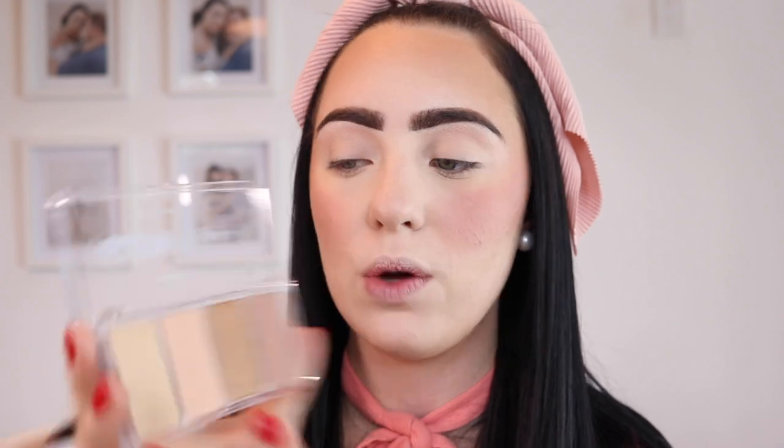Another new product to me is this Essence Glow To Go Highlighting Palette, which looks like this. I've heard a lot of good reviews about this little palette. This is in shade 10 Sunkist Glow. The palette says this highlighter gives you a radiant, fresh and sun-kissed complexion. I'm going to use the first two shades — the more golden-y and pinky ones — and mix them together using my Morphe M510 brush, which is a big, sort of fluffy blending brush. I fell in love using this brush for highlighting; it truly applies my highlighter beautifully. I'm just going to mix these two shades.